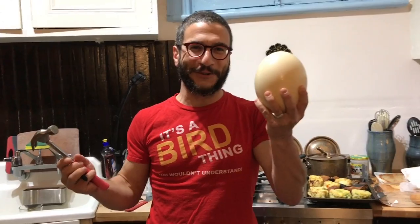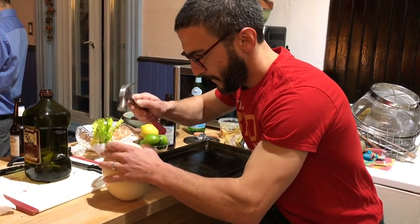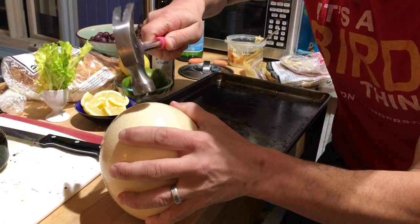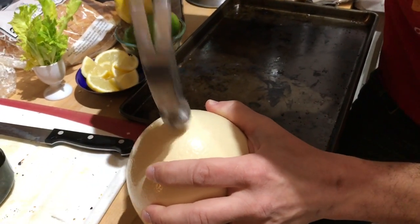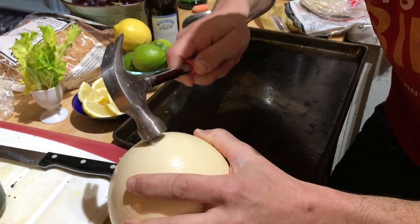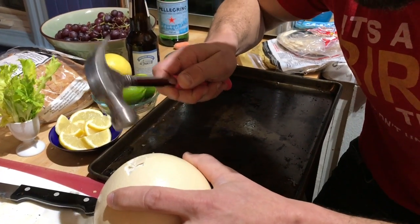We're at a party and I brought an ostrich egg to cook for the people. We need to crack it open — there we go, it's in, we broke it. Who wants extra calcium?